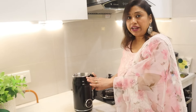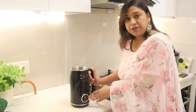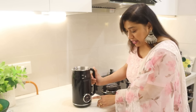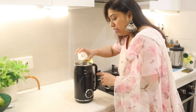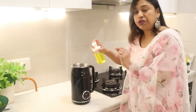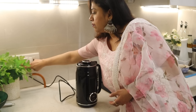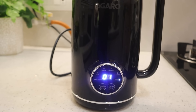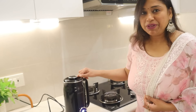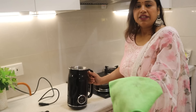Take care not to put the outer body under tap water. Water on the outer body can damage the touch panel. To clean the jar, add one spoon of liquid detergent and some water, then select the clean mode. The jar will be clean in about 1 minute.